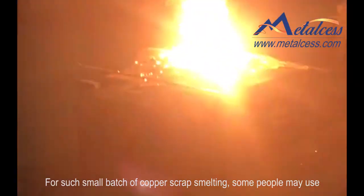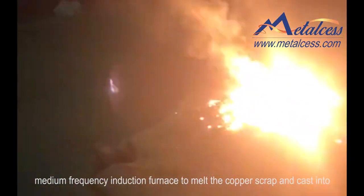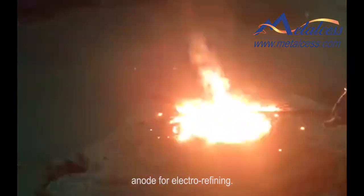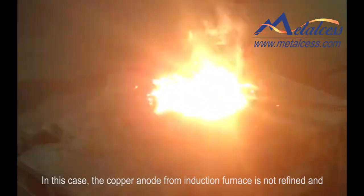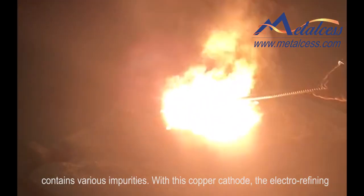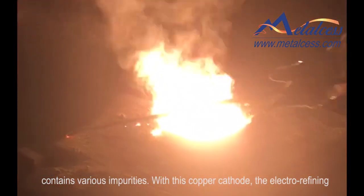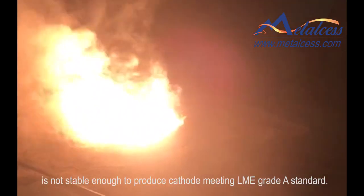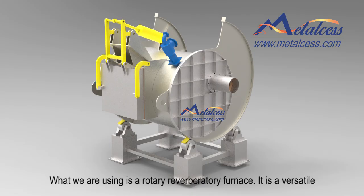For such a small batch of copper scrap smelting, some people may use a medium frequency induction furnace to melt the copper scrap and cast it into anode for electro refining. In this case, the copper anode from the induction furnace is not refined and contains various impurities, so the electro refining is not stable enough to produce cathode meeting LME grade A standard.